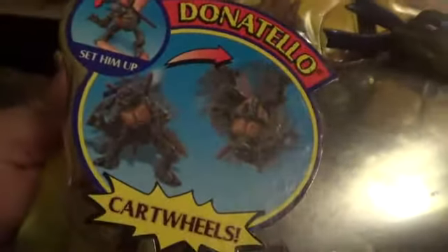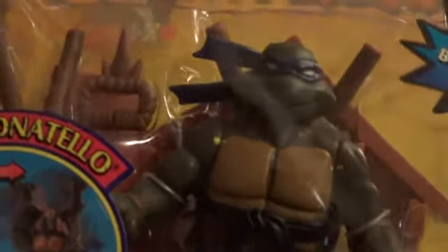Last but not least are the good guys — Donatello. As you can see, the bo staff — he can actually hold it in his hand. But this one does a side flip, or cartwheel, whatever you want to call it. They actually all do the same thing, like they do in the original. The yellow lines have to match up to the other yellow. He has another bo staff in the back so that when he lands on his feet it will hold him back so he won't fall on his butt. You can see this one right there — just like the star-shell turtle weapons.